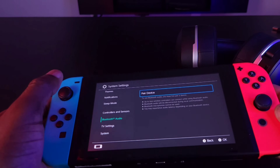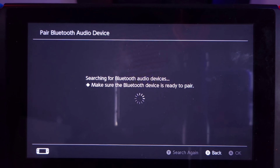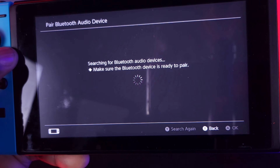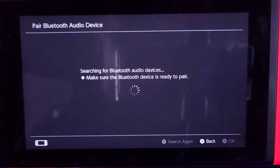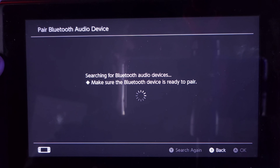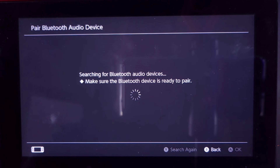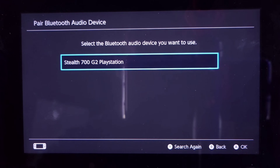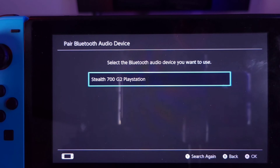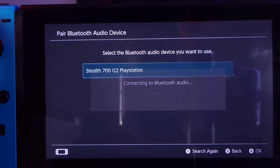Now it's in pairing mode — you can tell by the white light flashing, indicating it's ready to pair. I'll go ahead and hit 'Pair Device' on the Switch, and now the Switch is in pairing mode as well, looking for any available devices in the area. The Turtle Beach should pop up — and there we go. We can see the Stealth 700 Gen 2 PlayStation listed, so we'll go ahead and select that.